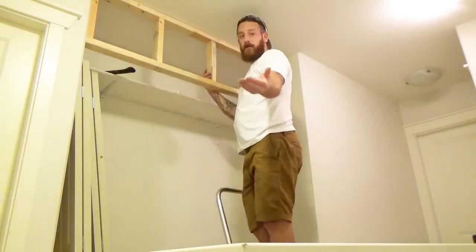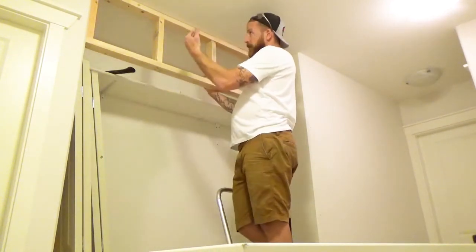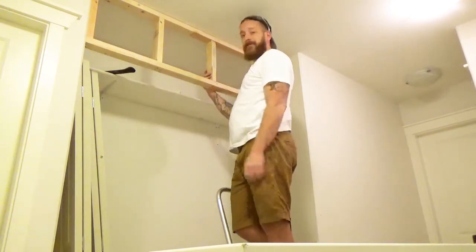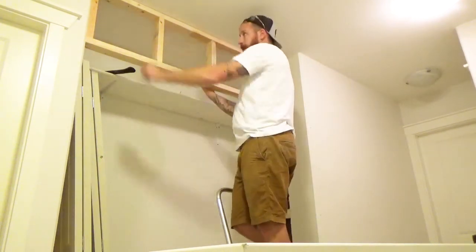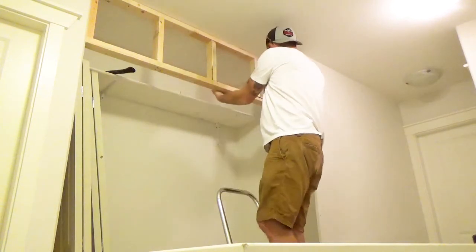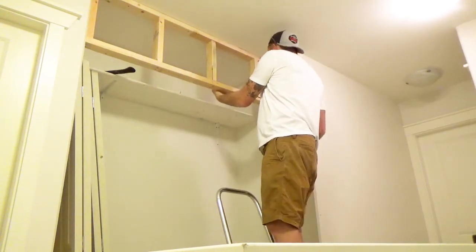I just slid this up in there, took my battery-powered DeWalt framing nailer, and hit it into the studs. Now I'm going to build this mini wall about nine inches out and frame that in.